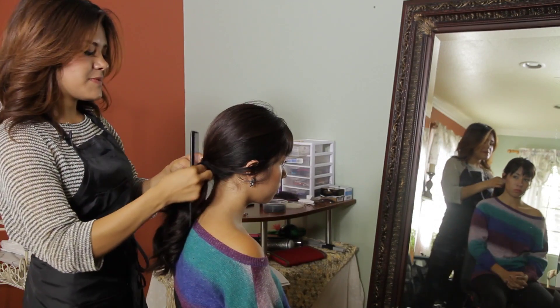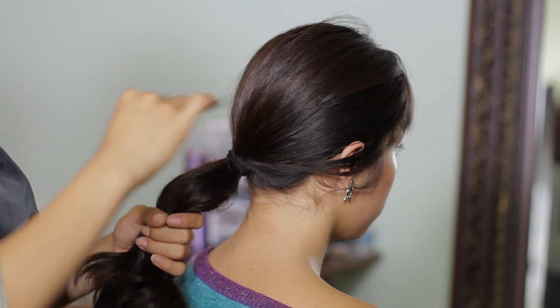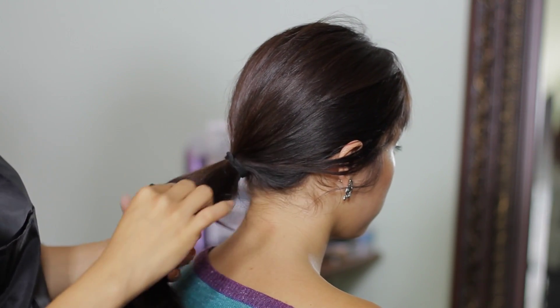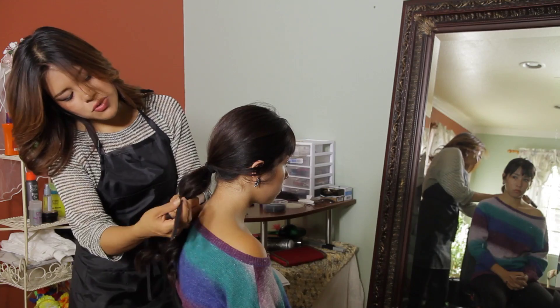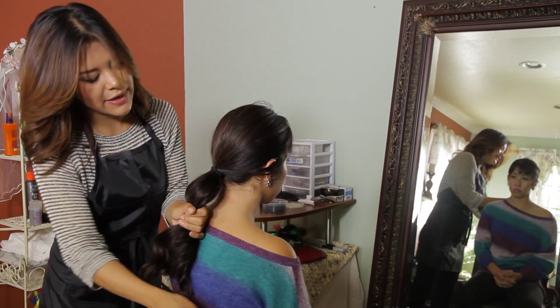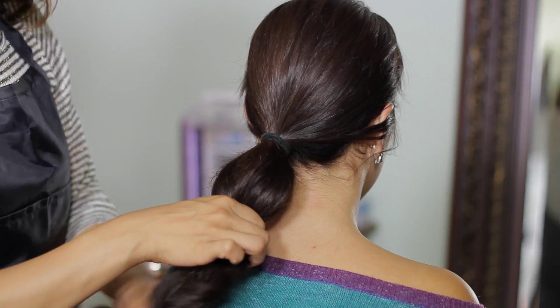Now taking your clips down, we're going to smooth that teasing section to make sure we don't end up with any lumps in our hair. Then we're going to hold about two inches down from our hair tie — this is going to be the first bubble we create — and we're going to tie that with an elastic.